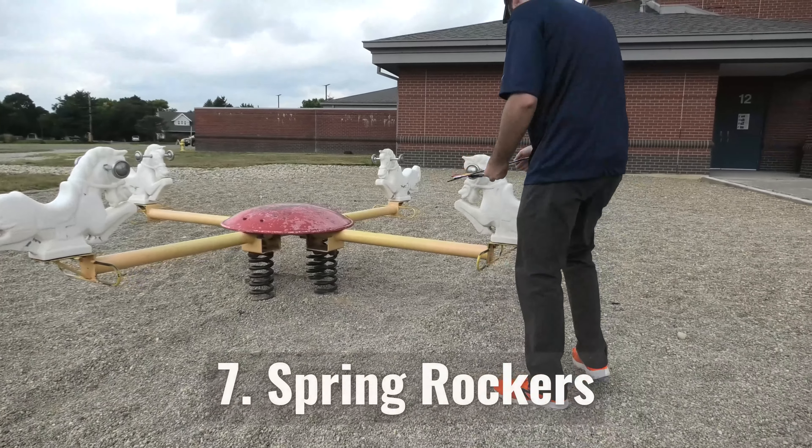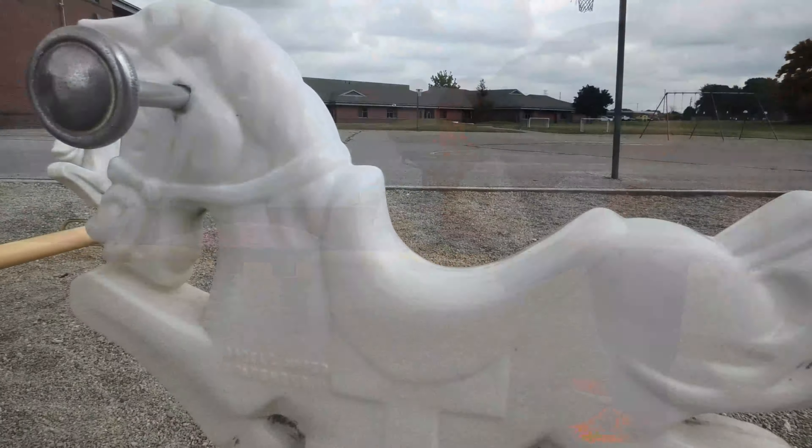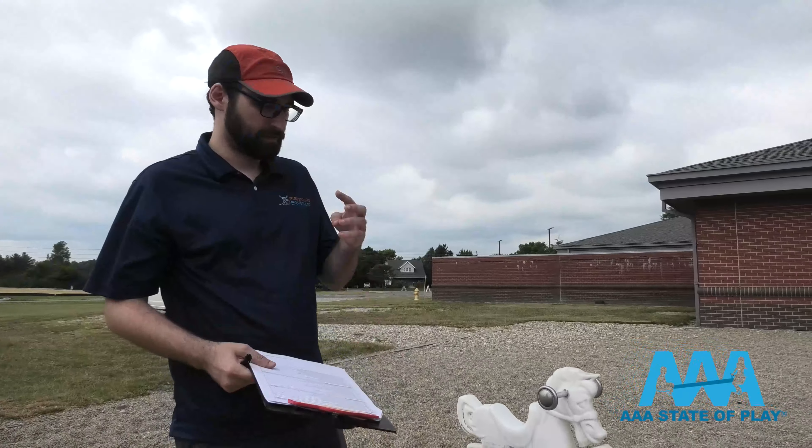Seventh on the checklist is spring rocking equipment. This one's been around a while — how's it holding up? Derek looks at everything. When rust gets into the structure, it starts becoming structurally questionable.